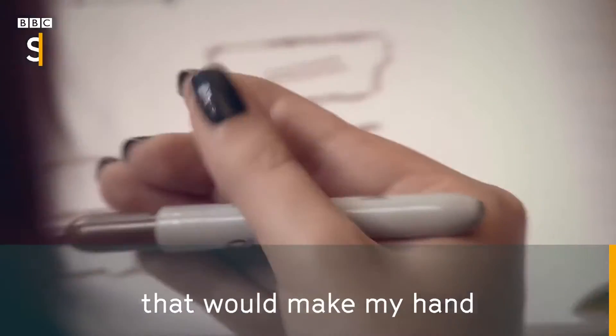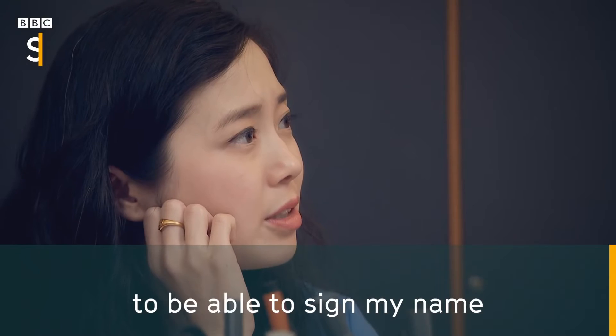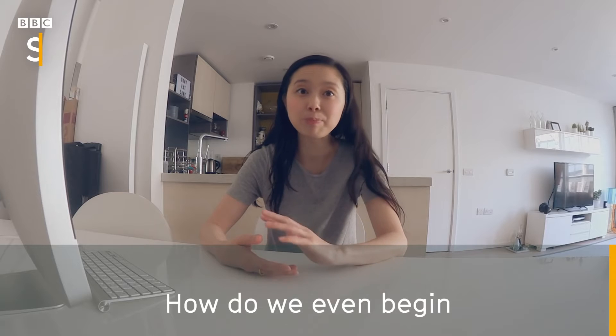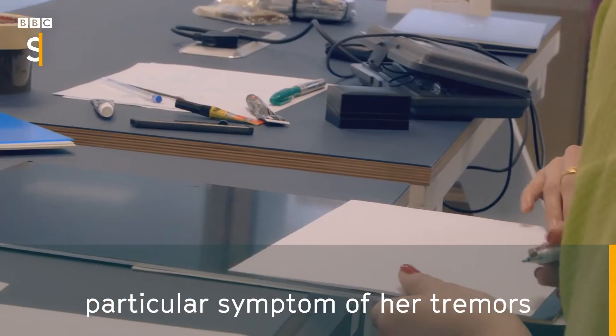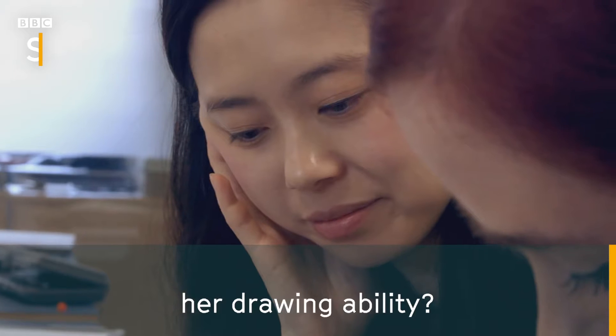Anything you could do that would just make my hand do what I want it to do, and to be able to sign my name, would be an incredible thing. How do we even just begin to help her overcome this particular symptom of her tremors and helping her be able to regain her writing ability, her drawing ability?